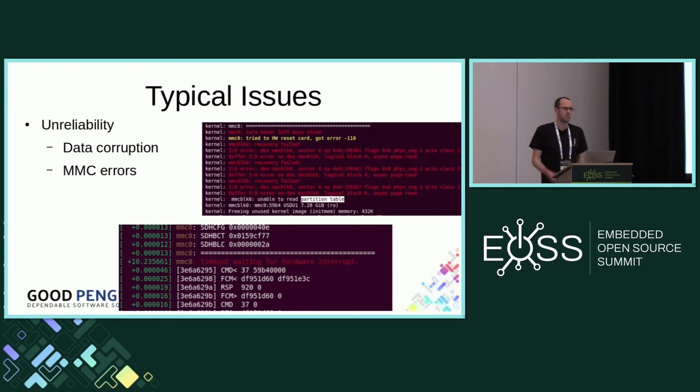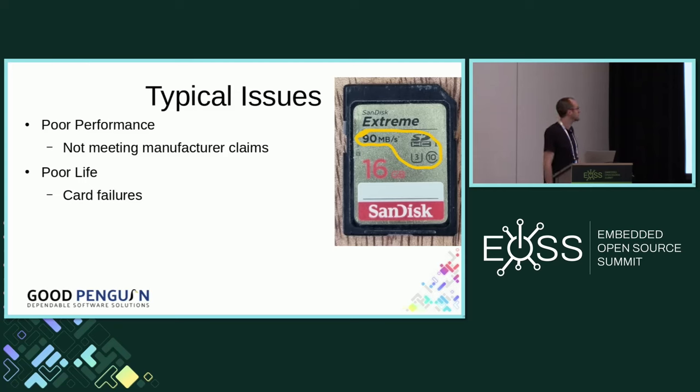Some of these complaints might include just general data corruption — perhaps a file system gets corrupt unexpectedly, but also errors seen in dmesg. The other type of issue is customers complaining about poor performance. Perhaps they buy an SD card and the manufacturer says it can do 20 megabytes a second write speed, but they find that in actual use they don't get anywhere near that performance. And finally, by far the most common complaint is SD cards not lasting as long as people might expect. That can be quite a problem if your device is booting from an SD card, because when the SD card stops working, you can't remotely update it. So we thought it'd be useful to take a closer look at SD cards to understand what's going on and give some better advice to our customers.